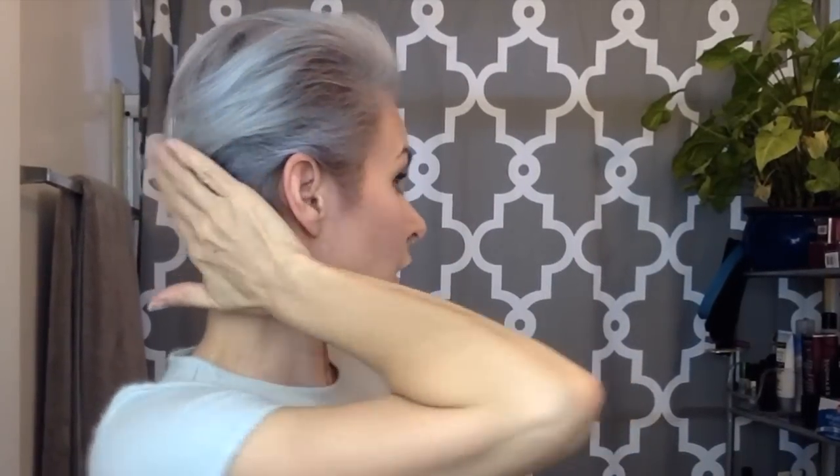I think that I would not recommend this hairdo for a woman who wants to look young and hip and modern, but I'm an actor. That's not what I'm going for. I want to look like a politician's wife. And I think that this hair accomplishes that.